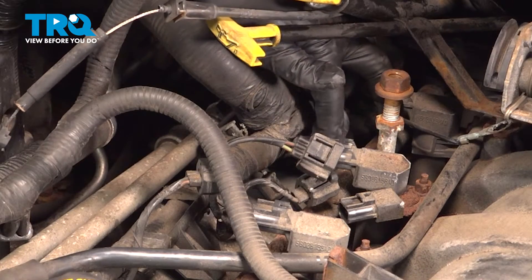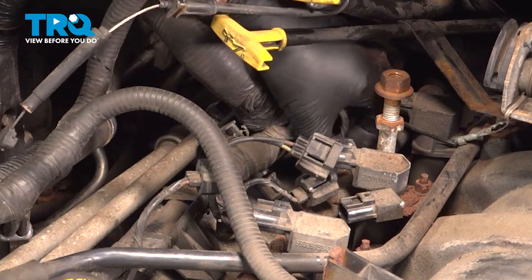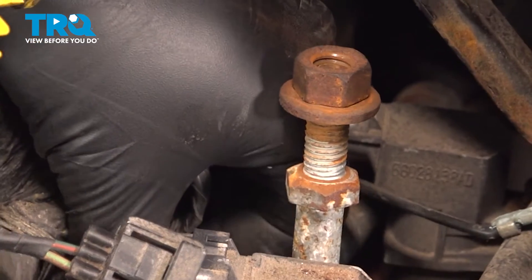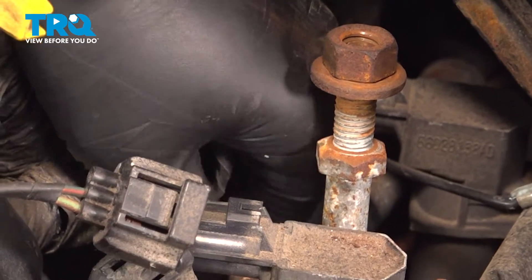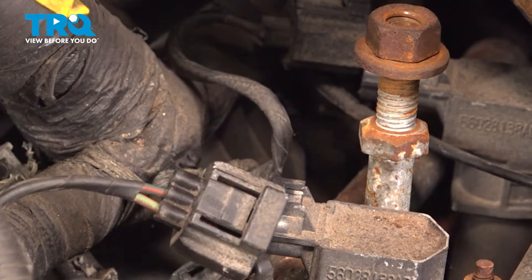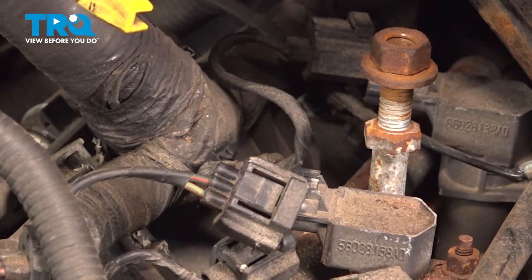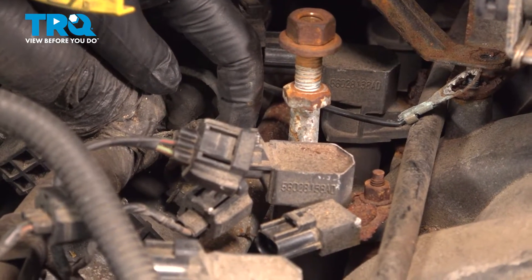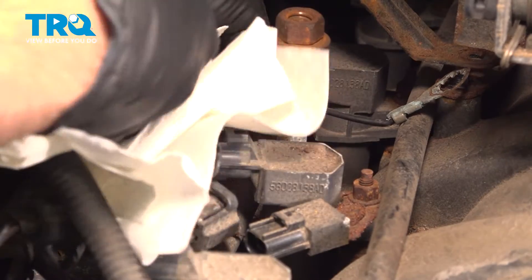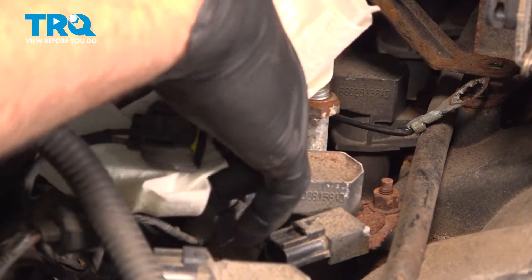On this fuel rail over here, there is a little black screw cap. We're going to unscrew this — it gives us access to a Schrader valve for our fuel pressure and fuel rail. Once you remove this cap, set it aside. The next step is to put your safety glasses on — super important. We're going to tuck some towels down underneath the fuel rail.